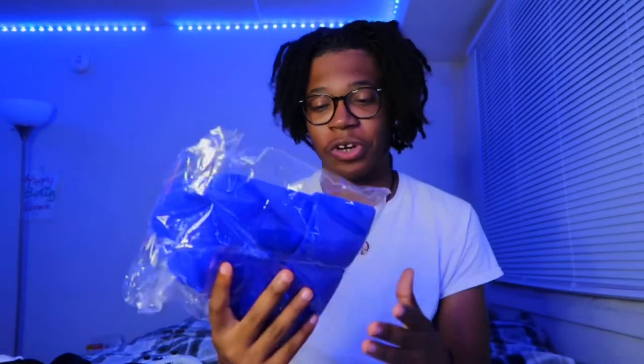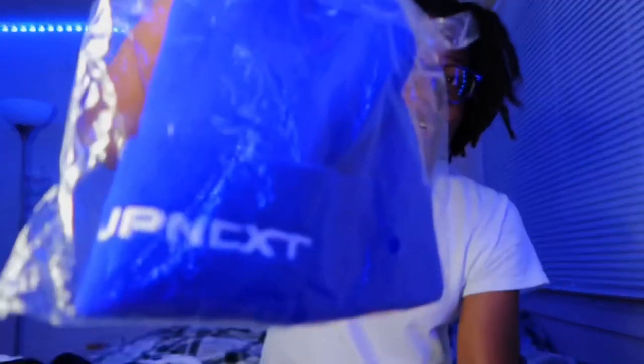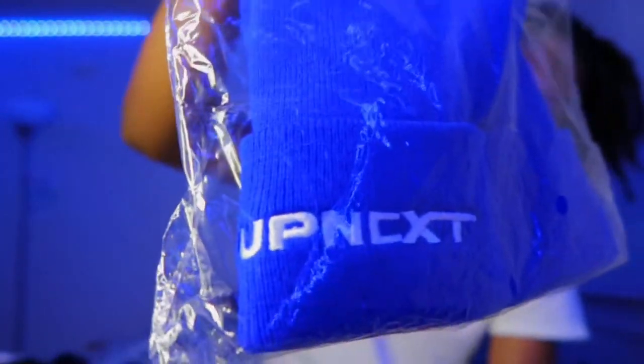With that said, like the video, subscribe to the channel if you're new, comment down below W or L. We got a key one honey — that's my boy. Honestly I believe it's a W before we even get into it. Let's get into the unboxing. I kind of opened it for the thumbnail but we're gonna unbox it properly.